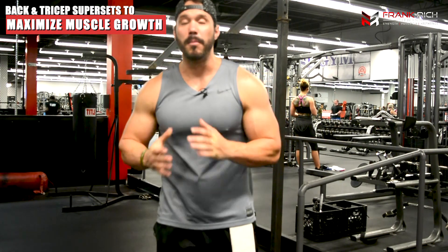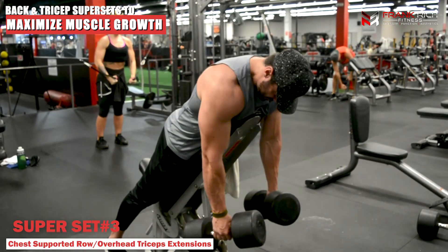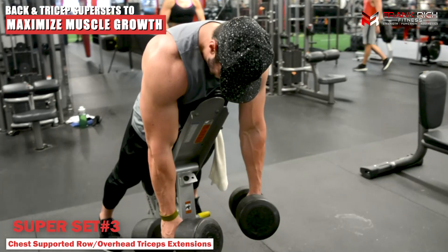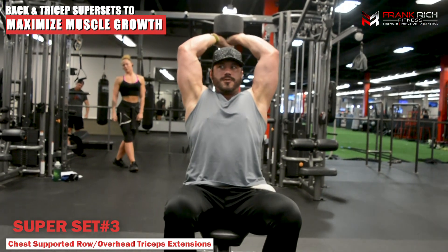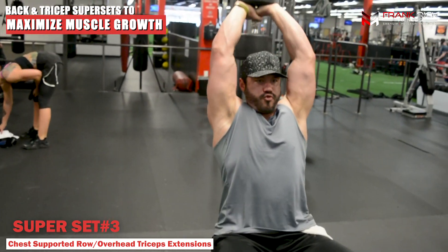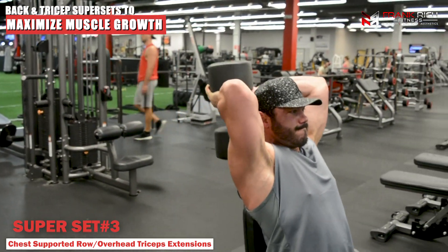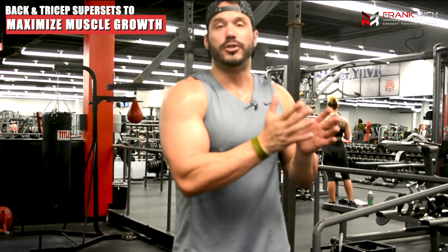Moving into our dumbbell exercise: this is going to be a chest-supported dumbbell row, focusing on really squeezing and pulling everything back, working that mid-upper back. Then jump right into an overhead tricep extension. With this tricep extension, I'm really focusing on getting the lengthened aspect of the triceps — keeping my elbows tucked in and really letting the weight stretch and work that lengthened aspect of the movement. So our third superset is chest-supported rows combo right into a seated overhead tricep extension.